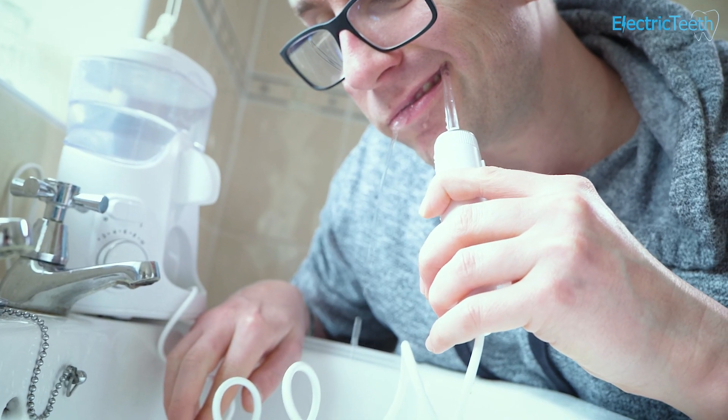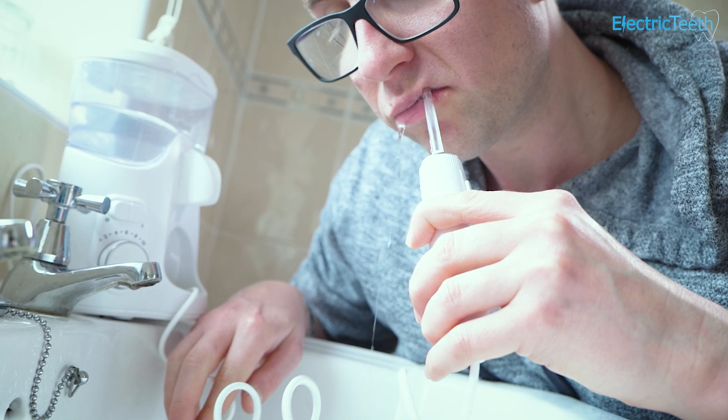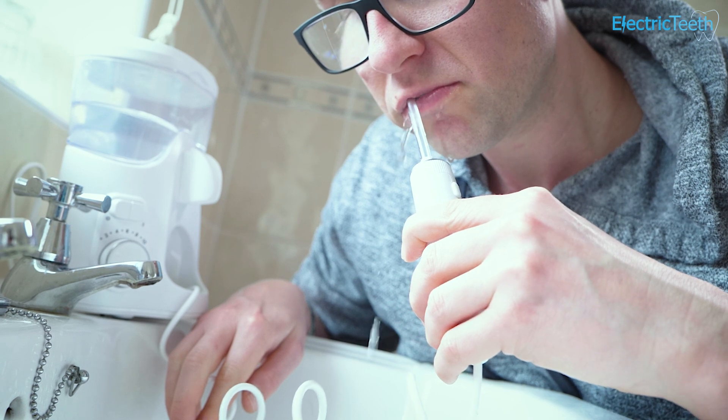It really helps maximize your cleaning ability because you're not fiddling around trying to move the handle so much — you can just rotate that nozzle. It's really easy to do and takes no effort when you're in the middle of a cleaning session.